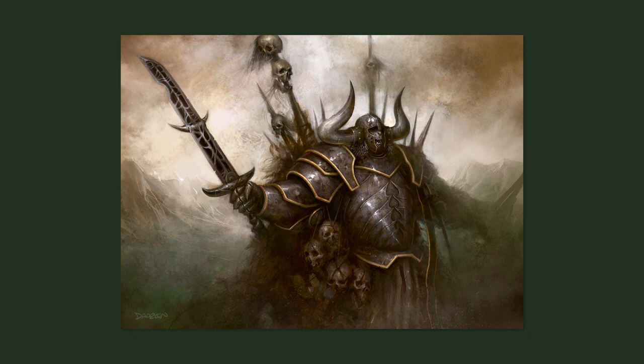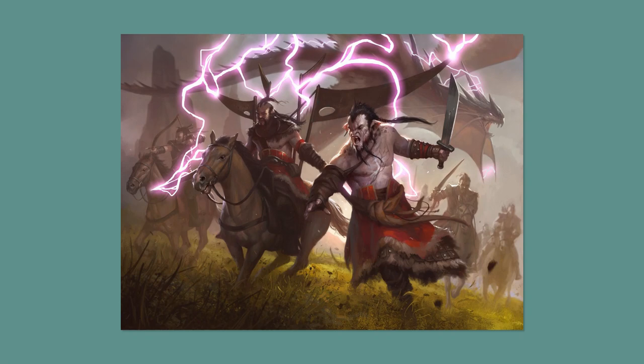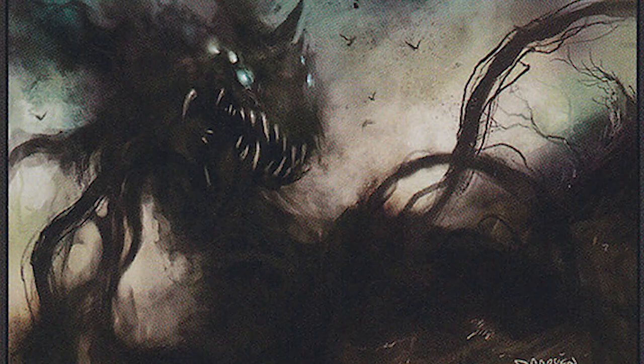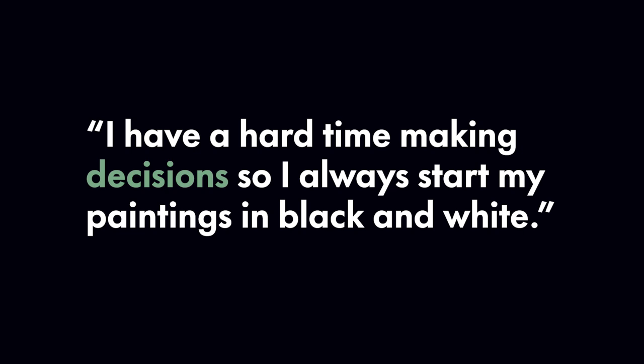True to his name, Darkin's work generally depicts grim subject matter like monsters and black magic. His colour palettes are similarly bleak — the dude's favourite colour is clearly black. Darkin explains: "I have a hard time making decisions, so I always start my paintings in black and white. My older paintings were really dark and muddy, mainly because I went too dark with my black and white phase."